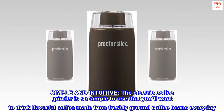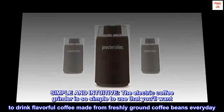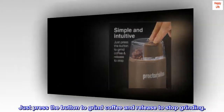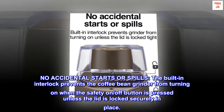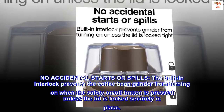Simple and intuitive — the electric coffee grinder is so simple to use that you'll want to drink flavorful coffee made from freshly ground coffee beans every day. Just press the button to grind coffee and release to stop grinding. No accidental starts or spills: the built-in interlock prevents the coffee bean grinder from turning on when the safety on/off button is pressed unless the lid is locked securely in place.